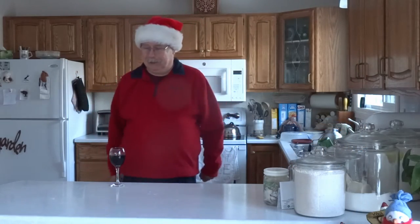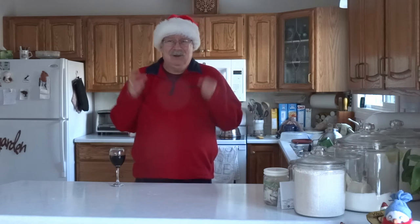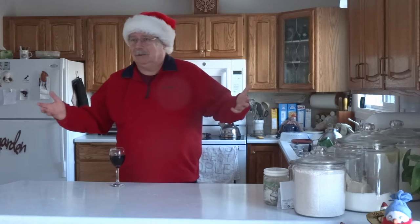Welcome to another edition of You Can Make It With The Fat Old Guy. Today is Boxing Day at Passing Wind Estates and I found out I was out of hot dog buns. What a horrible state of affairs. How can you have a good bratwurst or hotlink or even just a plain old hot dog without a great hot dog bun?